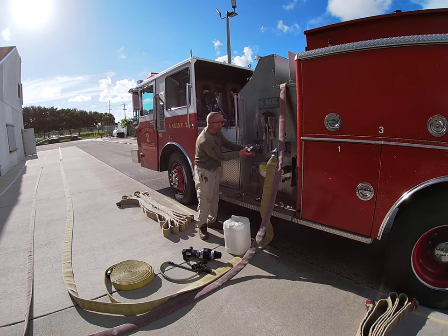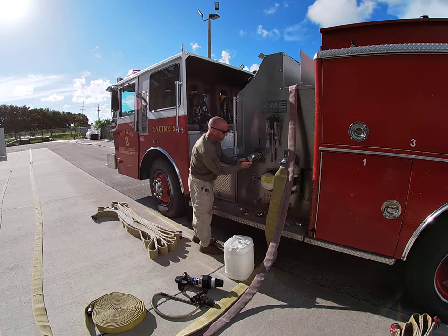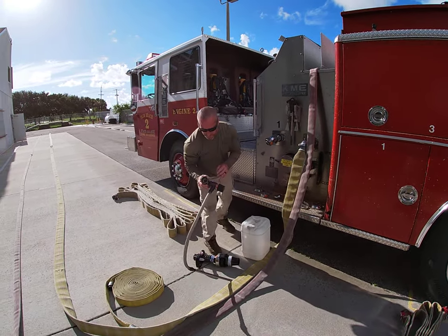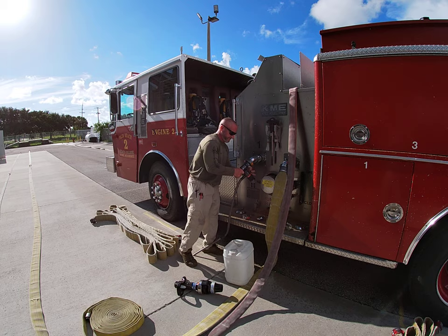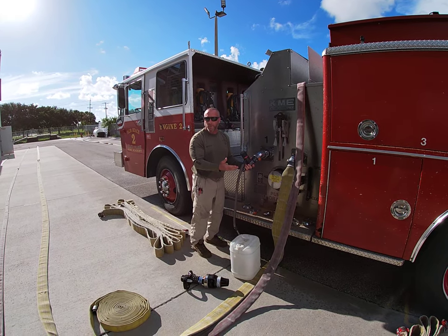We're going to remove our cap, check the gasket, and put the reducer on. I'm going to take my eductor gasket and swivel, place my eductor on, and set my eductor for whatever product we have at that point.